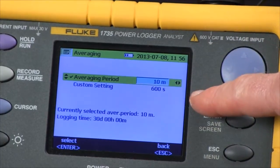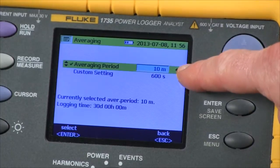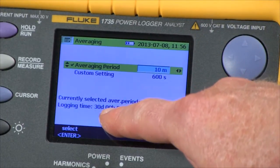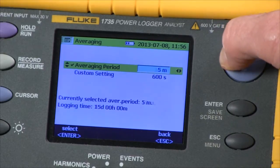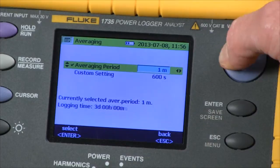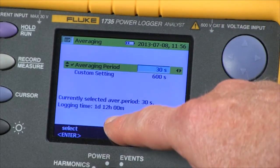Now we see our logging screen where we can do our configuration. Right now our averaging time is 10 minutes with a recording time of 30 days. If we reduce the averaging time, you'll see the recording time varies accordingly. So the faster we record, the less time we're going to have stored.